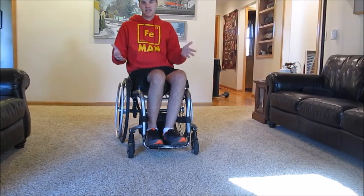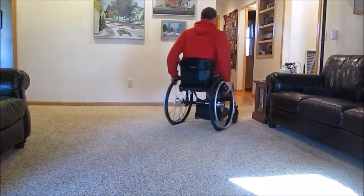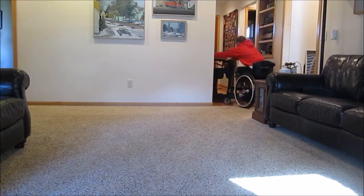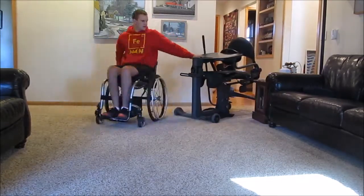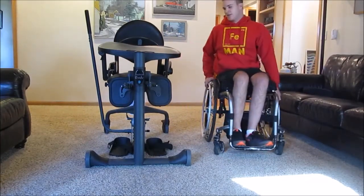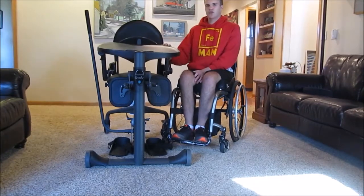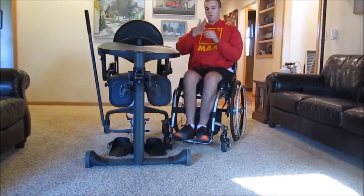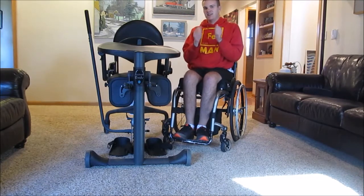Sometimes my stander isn't in the place that I want it to be, so I have to move it — I'm just going to grab it and bring it into the living room. That's a pretty good spot because I have enough room to park my chair next to it, lift it up, and transfer on in. Before I get in, I actually wear these leg braces that help with the arches of my feet, so I'm going to put those on.